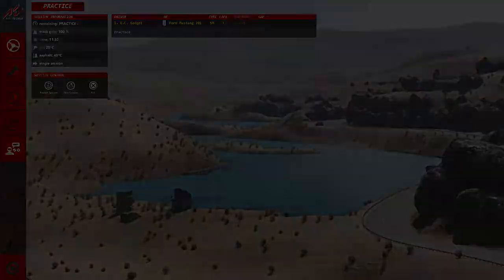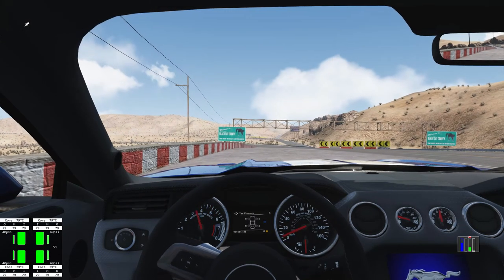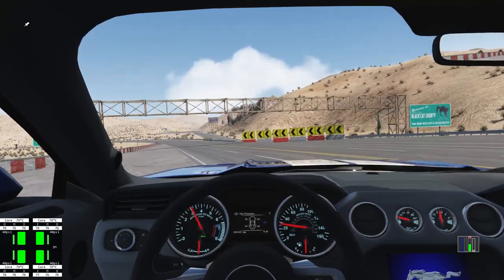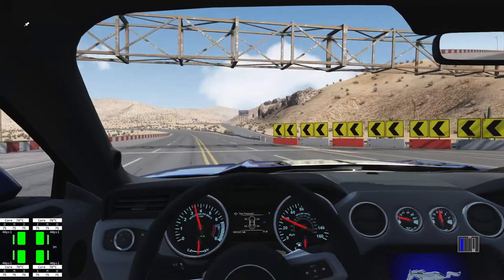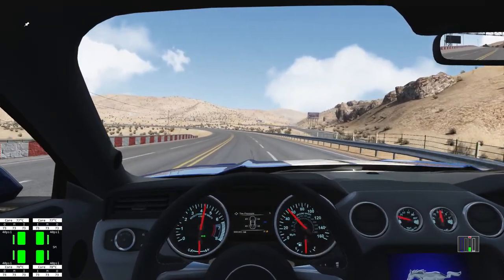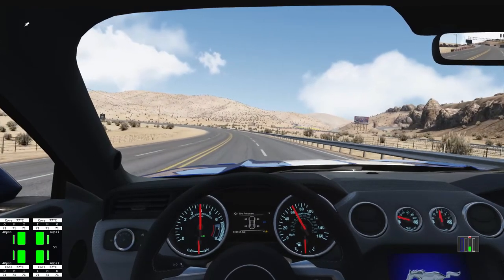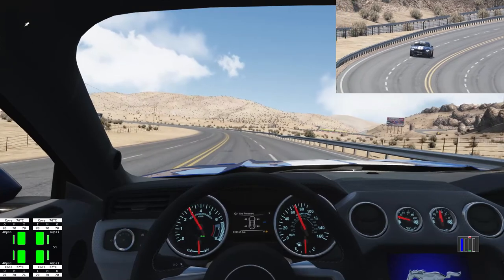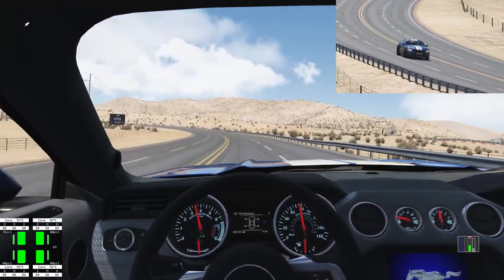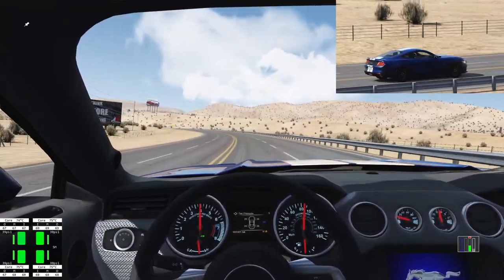Hello YouTube, welcome back to Assetto Corsa. We're in part 2 of 2 of the 1.5 review. Today we're going to be taking out the Ford Mustang 2015 model — I think it's the Mach 6 or Mach 7 — and the Corvette C7 Stingray. Two very different cars, or at least in different performance bands. We're going to see what each one brings to Assetto Corsa.